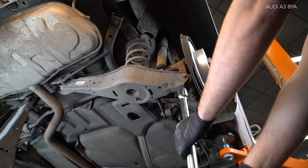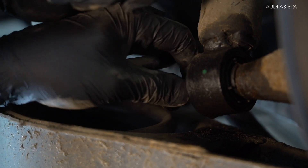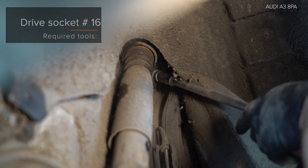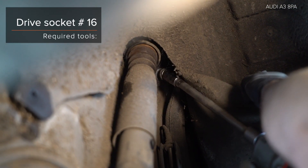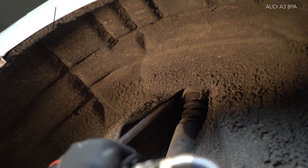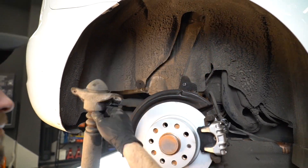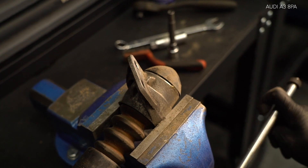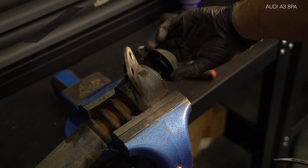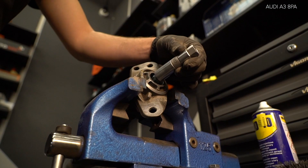AUTODOC рекомендует, что вы можете использовать амортизатор для крепления рычага. 3. Открутите крепление рычага. 4. Открутите крепление рычага. 5. Открутите крепление рычага. 6. Открутите крепление рычага. 7. Открутите крепление рычага. 8. Открутите крепление рычага. 9. Установите крепление рычага.